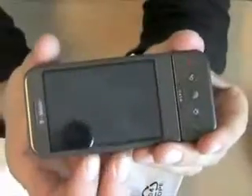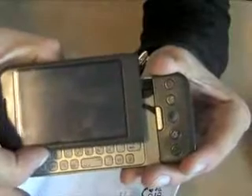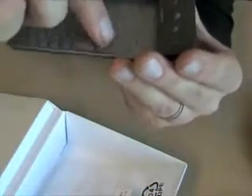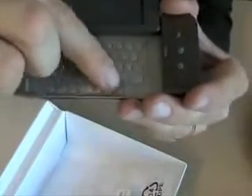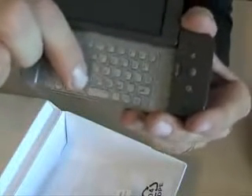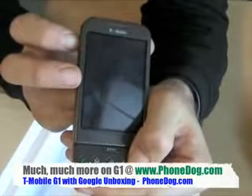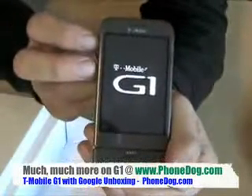Then you slide it up with the fabled angled arc slider — it kind of goes out to the side just a little bit — and there's your keyboard. The keys are slightly bubbled but relatively flush mount. It's fired up, battery life shows service, and I felt a vibration. There it is — the G1!